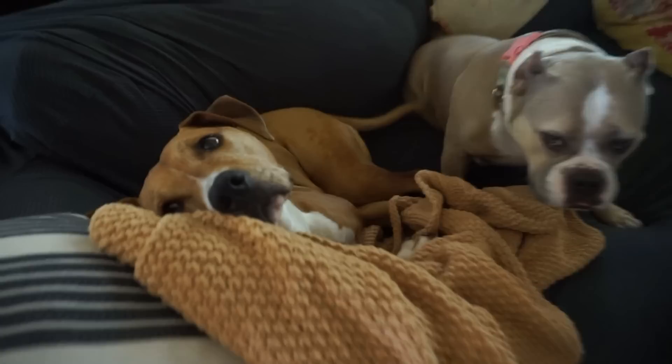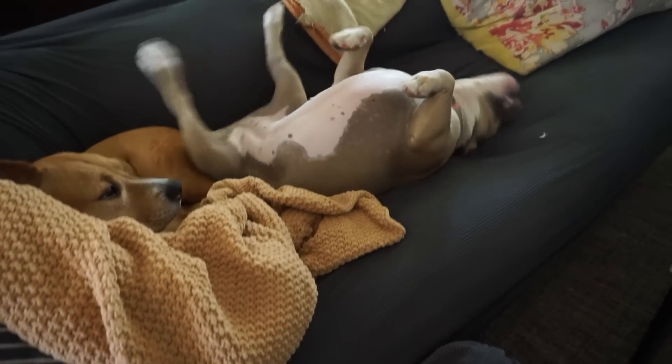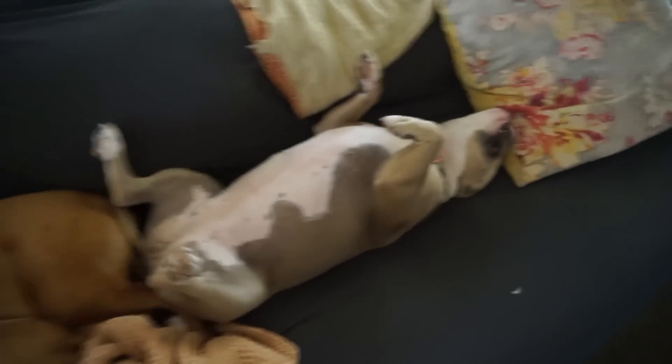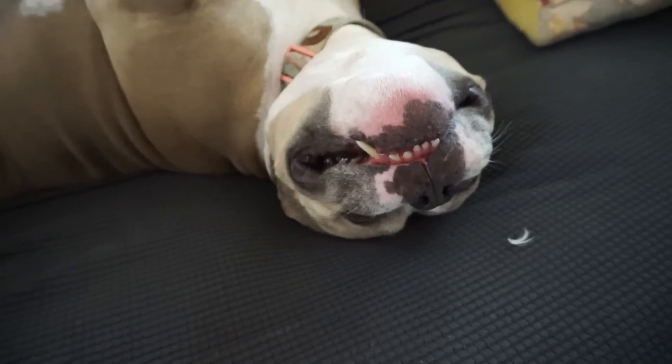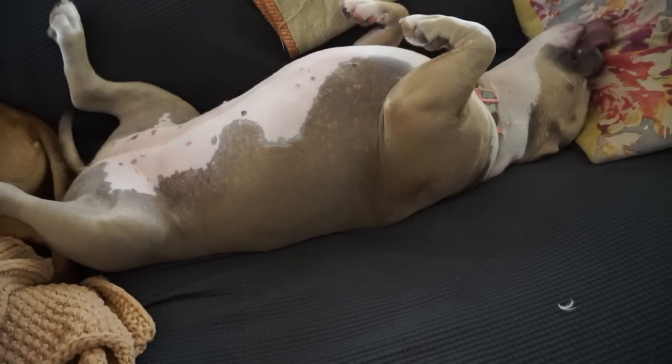Oh my goodness, who's a handsome boy? You're such a stud. You are such a freaking stud. Oh, he's just a smile. What a handsome boy. Okay, say goodbye — bye bye, say bye baby. Okay yes, thank you.